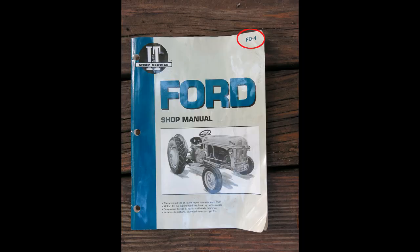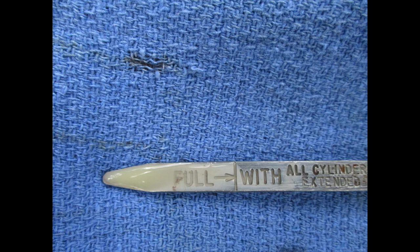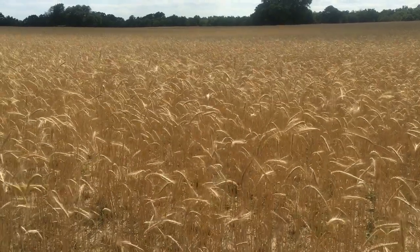If you are new to Ford 8Ns, a good book to have is the INT Ford Shop Manual, often referred to as the FO4 Manual. This manual suggests changing the fluid every 600 hours or once a year. We keep an eye on the fluid on the dipstick. If it starts to turn white, it means it's been contaminated with water, and it's probably a good idea to change it.